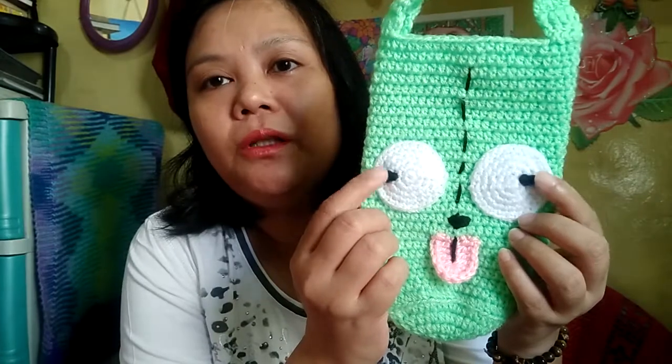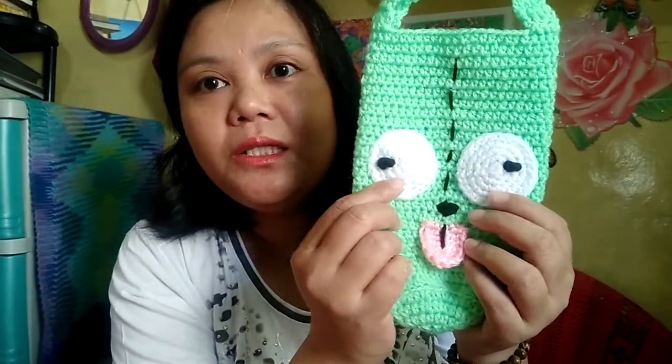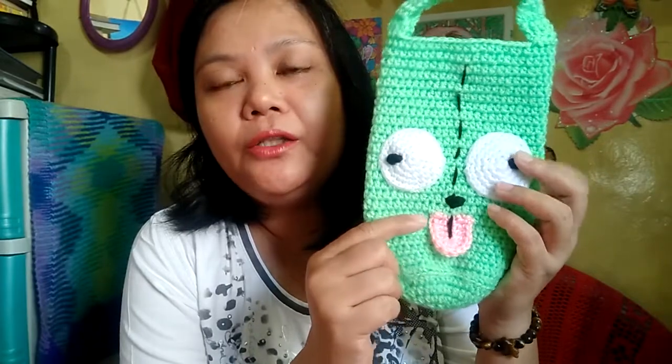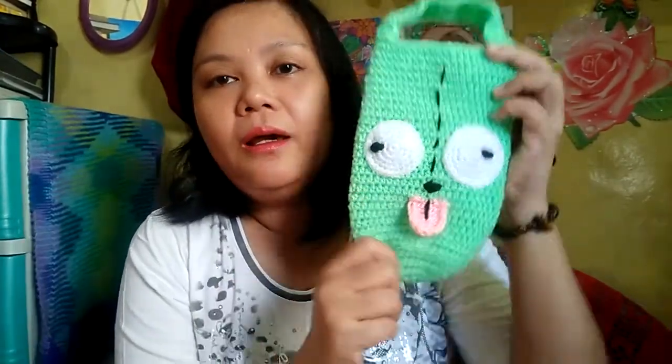The sixth one is Invader Zim. You may have seen me make a Tunisian crochet version of this character before. This one has two big eyes with a very small dot for the pupil. Instead of using safety eyes, I made some Solomon knots using acrylic yarn, which is much more appropriate for this character. The Solomon knot is a very useful skill to have. After finishing it, I'm really seeing the character unfold.